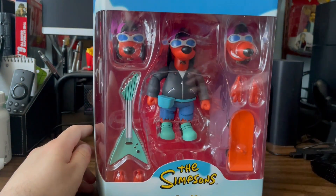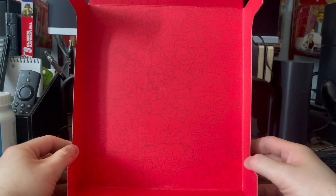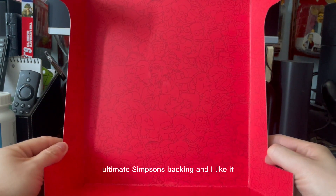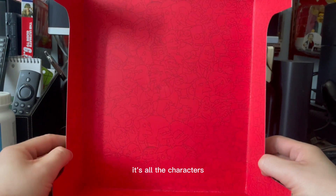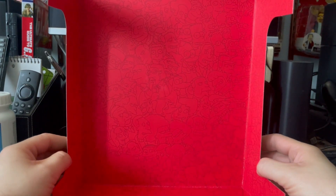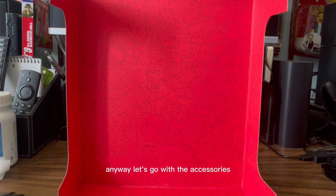Let's get this guy open. Got the figure all opened up. This must be the standard Ultimate Simpsons backing. I like it — it's all the characters, it looks great. Tough man, looking forward to that figure. Anyway, let's go with the accessories.